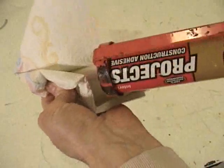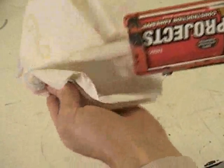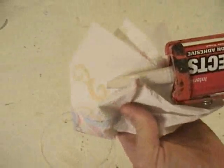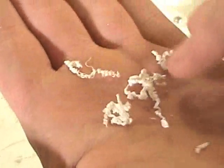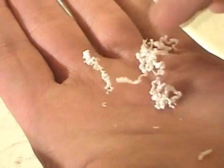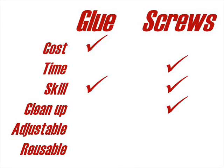The glue can get messy if you're not careful. You need to have paper towels handy and you don't want to get any on your clothes. The self-drilling screws are the easy winner here — the only residue from the screws are these little plastic shavings. So a point for the screws.